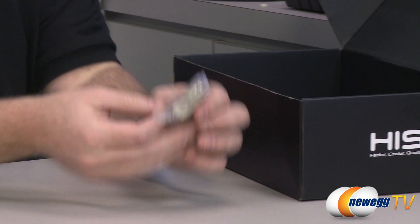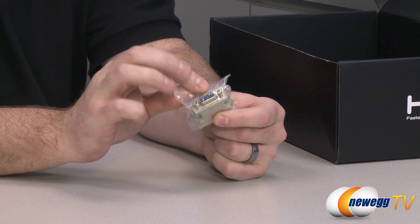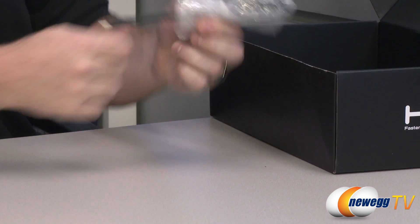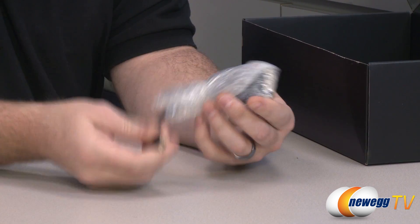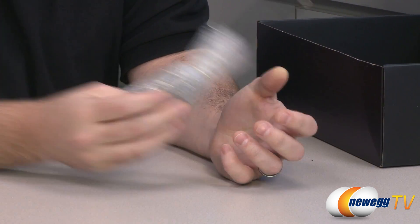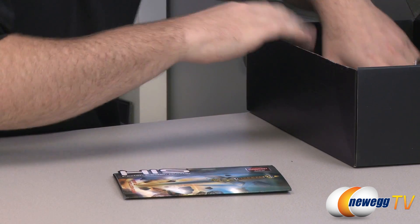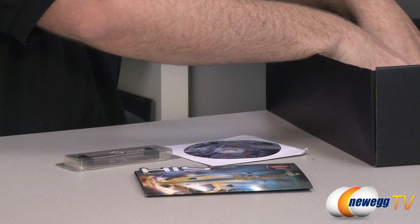We also have the ubiquitous DVI to VGA adapter — a 15-pin D-sub connector for VGA — so if you have an older monitor you can use that. You also have the included mini DisplayPort to DVI adapter, and this is an active adapter, which is very handy because it will help you set up various Eyefinity configurations. It's also nice to have since not everyone has those mini DisplayPort adapters on hand.